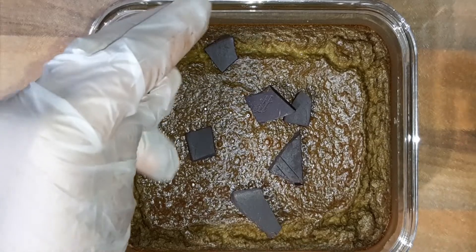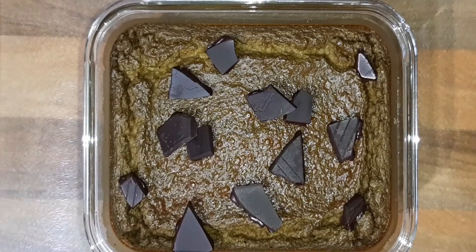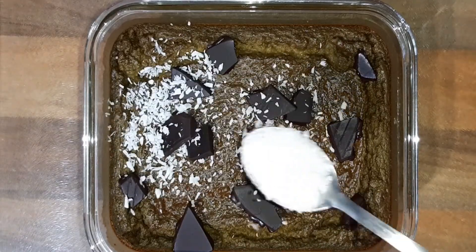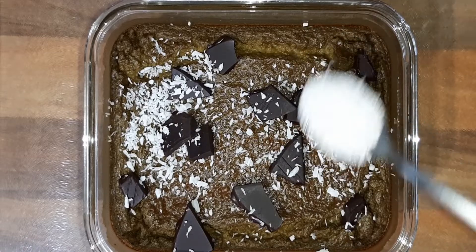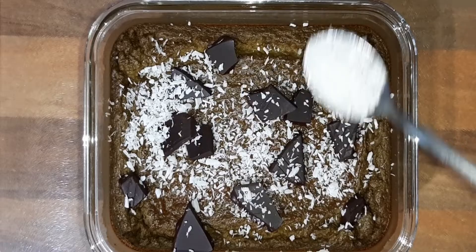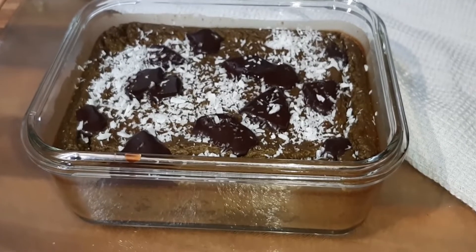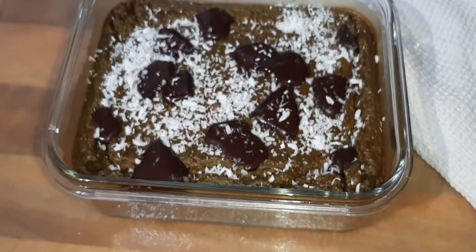If you like matcha drinks, I'm sure you'll definitely like this matcha porridge. It makes the perfect breakfast, and you can also have it as dessert if you like. Once you've made and tried this delicious matcha porridge, you'll find it'll become your favorite thing to have for breakfast. So let's get started with this delicious oatmeal.